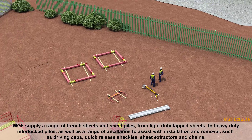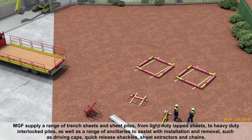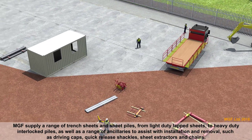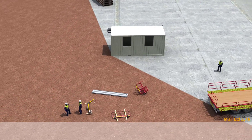MGF supply a range of trench sheets and sheet piles, from light duty lapped sheets to heavy duty interlocked piles, as well as a range of ancillaries to assist with installation and removal, such as driving caps, quick release shackles, sheet extractors and chains.